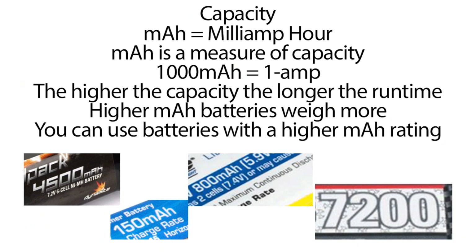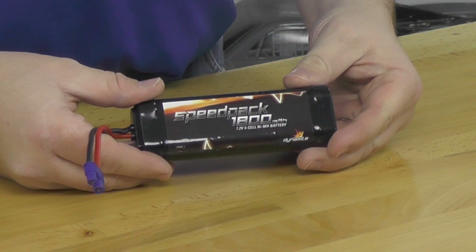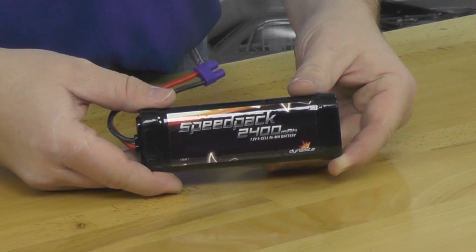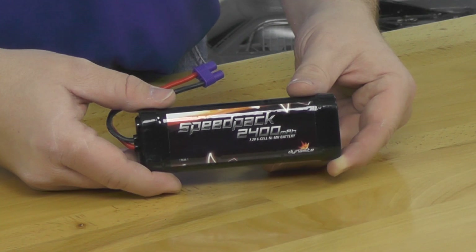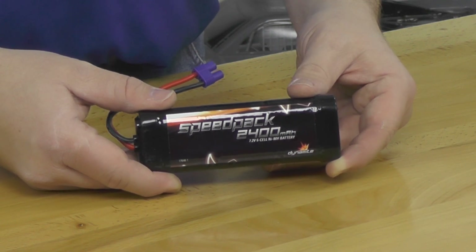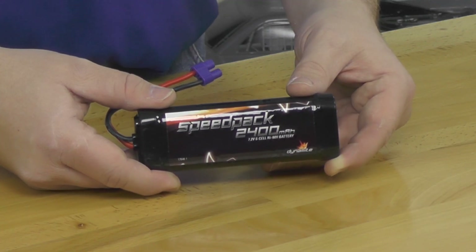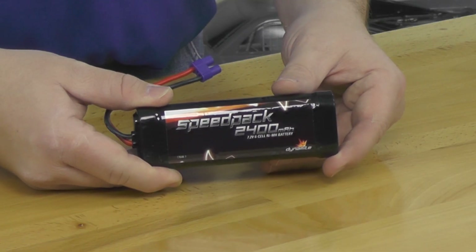One of the really cool things about capacity is you can actually change it up or down and be completely safe with your vehicle. For example, we have our Dynamite 1800 milliamp nickel metal hydride speed pack that came with our ECX vehicle — but I want more run time. I can easily upgrade to a 2400 milliamp nickel metal hydride battery pack from Dynamite. By staying nickel metal hydride, I know my electronics can handle it, and I'll get more run time per charge.